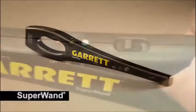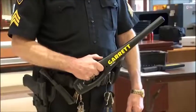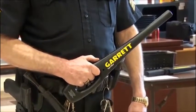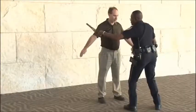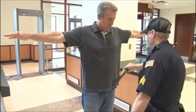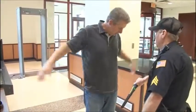The Garrett Super Wand offers both audible and silent alarms and an ergonomically designed grip that fits comfortably in any size hand. With a 360-degree detection field and a pinpointing tip, the Super Wand is extremely efficient in detecting even the smallest metallic objects.